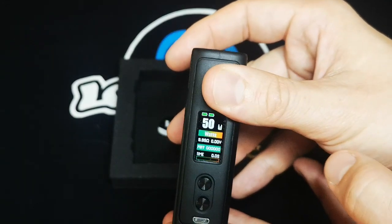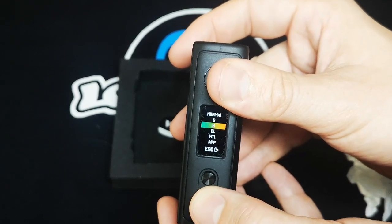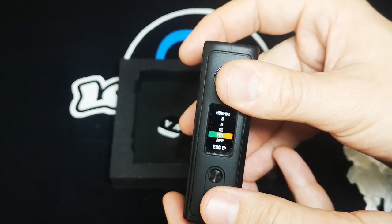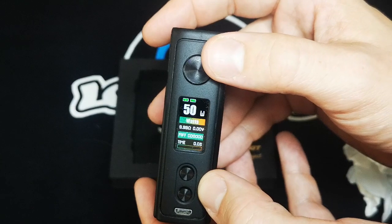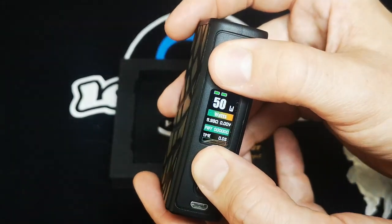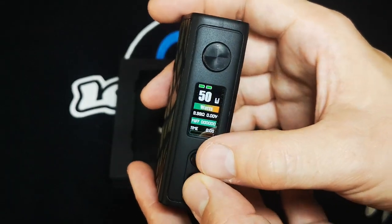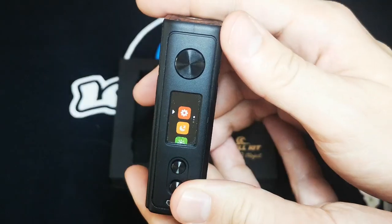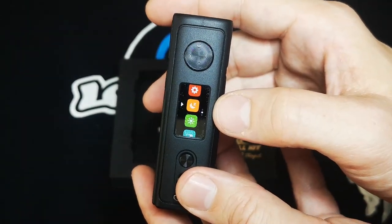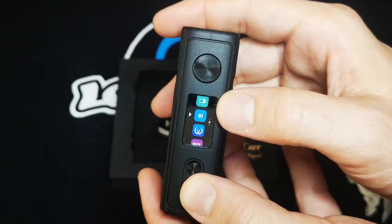You can also change the power mode by pressing the fire button four times, which brings up a list of options: Normal, S for Soft, H for Hard, DL, and MTL — this mod has MTL capabilities, which I think is really cool. To lock the mod, press and hold the firing button and the plus button. To unlock, press and hold them again. Pressing and holding both plus and minus simultaneously accesses the menu, which includes changing settings, a sleep function, screen brightness, puff counter, color scheme, software version, and factory reset.